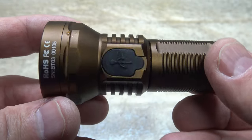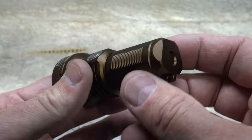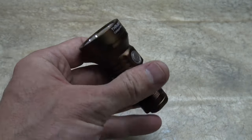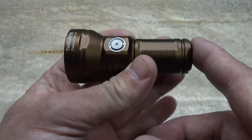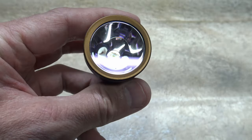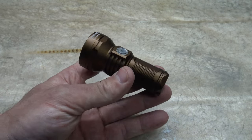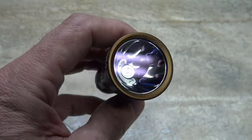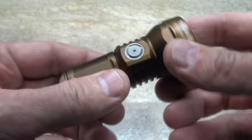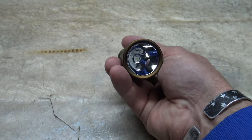My final thoughts on this light: I really like it. It packs a punch for such a small package. I love that it'll tail stand. I love the run times and brightness levels. If there's one critique, it would be to add a magnetic tail cap — I think that would be fantastic. I hope you enjoyed this video. Please feel free to leave comments down below. If you're interested, I'll put a link in the description box. Thank you so much for watching, like and share this video, and until next time, have a beautiful day.